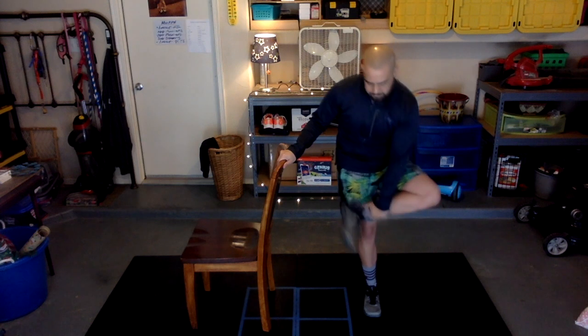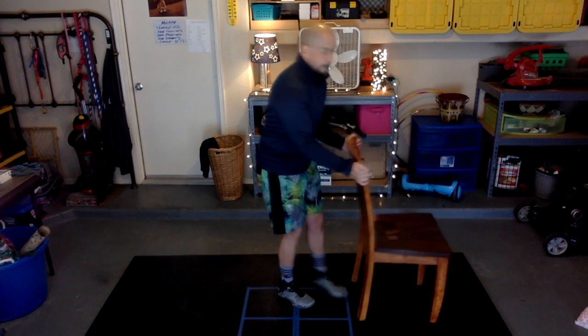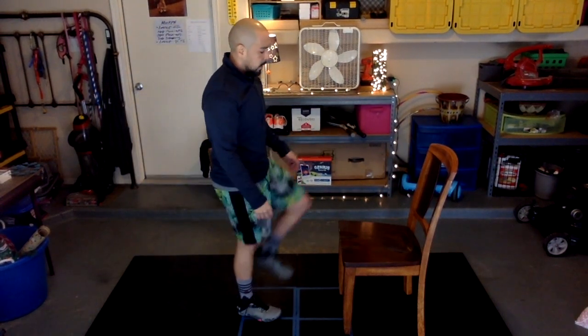Grab hold of your chair, place your leg in this figure four position, and slightly bend your knee. Let's go ahead and switch sides — on the chair, figure four position, slightly bend your knee.